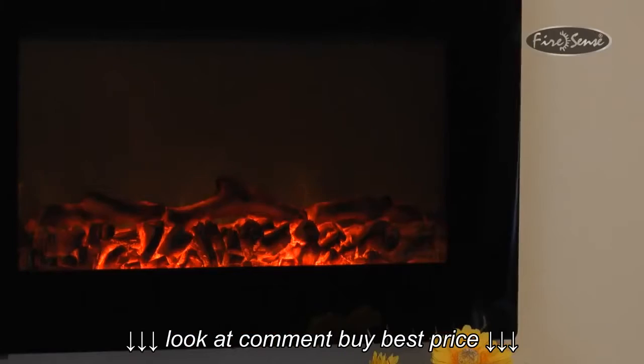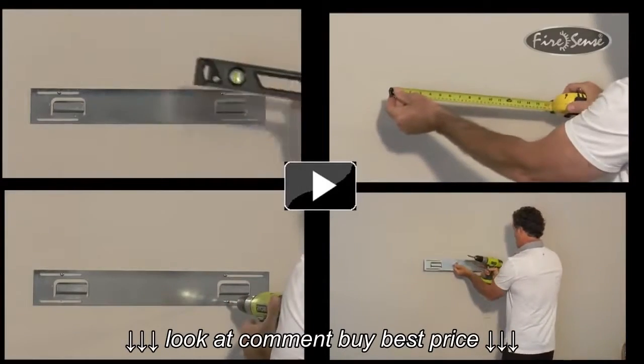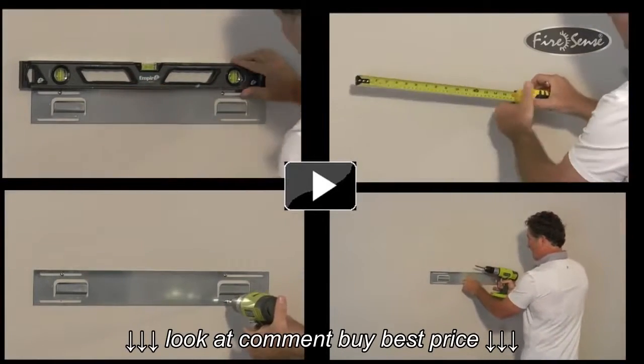Thank you for your interest in the wall-mounted electric fireplace from FireSense. In this instructional video, we will walk you through the steps of setting up the electric fireplace.